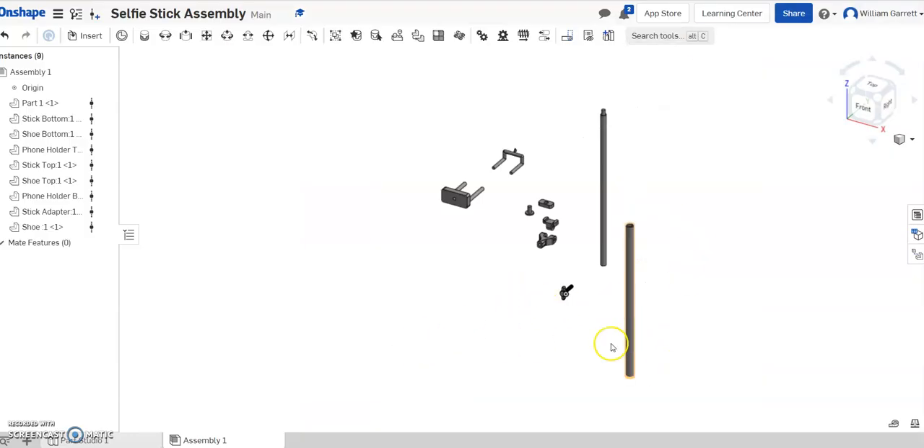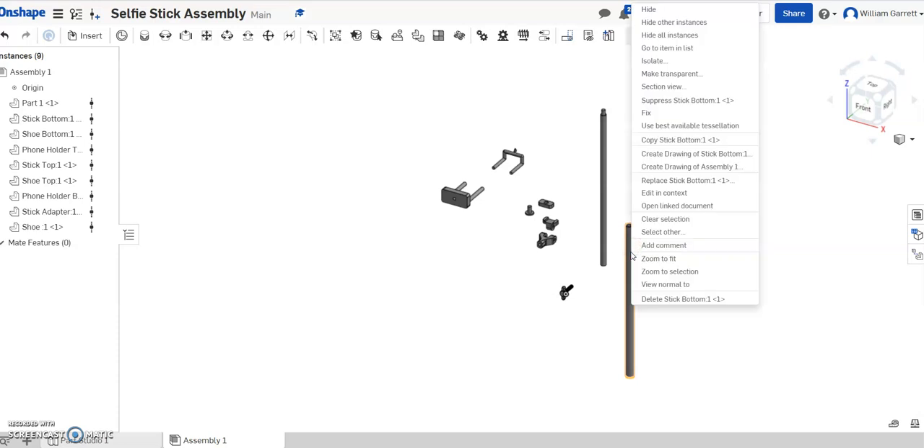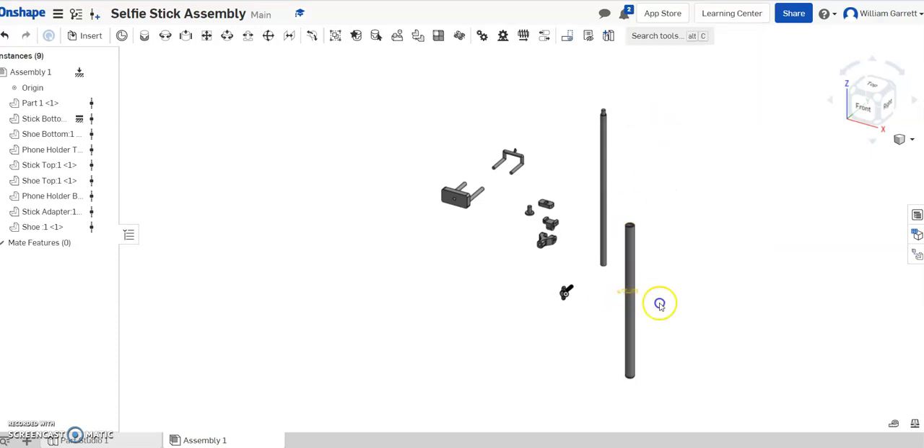We're going to start by first fixing one of our pieces. When you fix it, it sets it in place so it cannot move. I'm just going to select my bottom, my base here, and right-click on it and fix it in place. Now I can't move this piece. Any of the other pieces I can click and move around, but that base piece I can no longer move around.